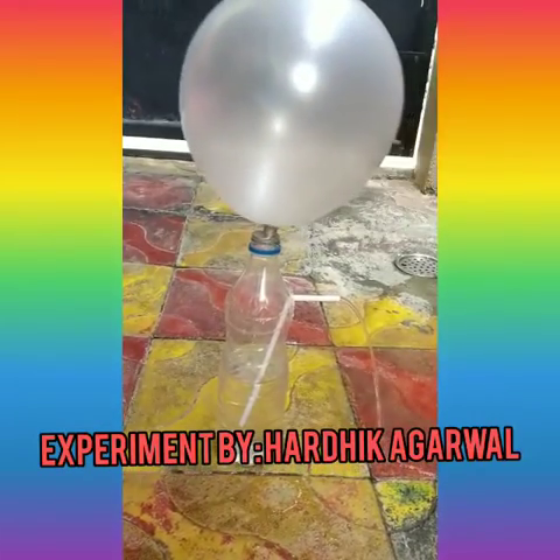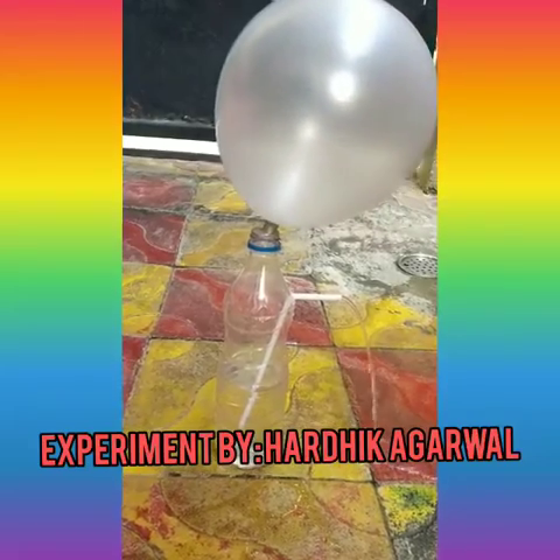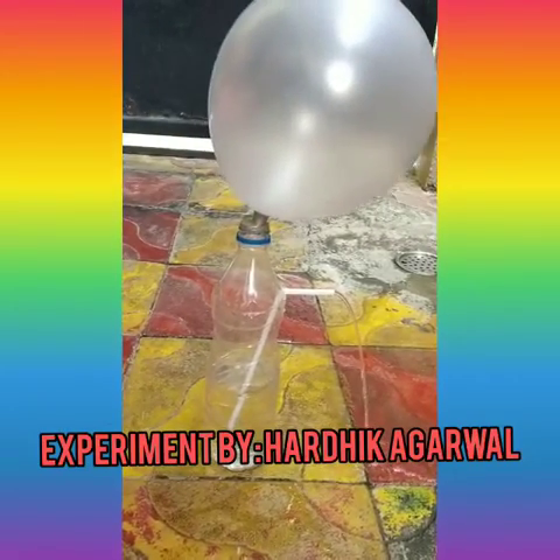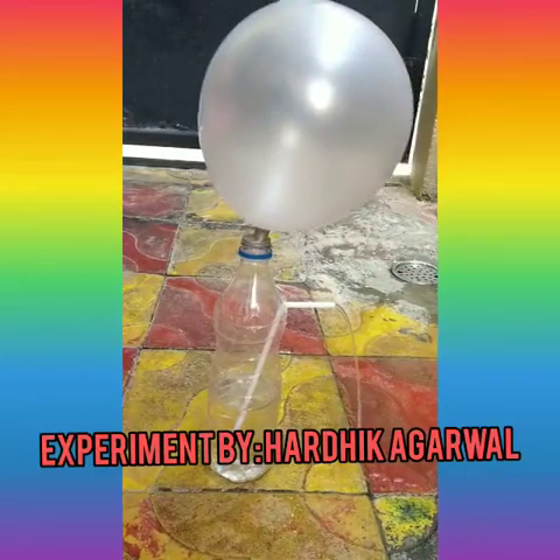the air pressure on the top of the bottle pushes down on the water in the bottle, which rises through the straw and comes out, making a wonderful fountain.